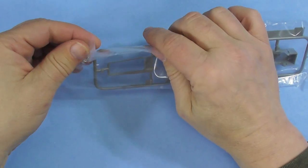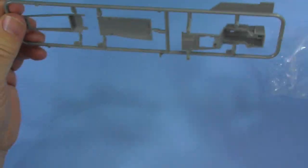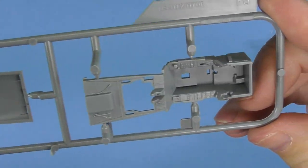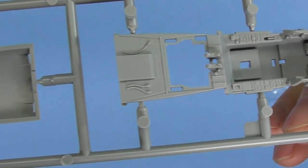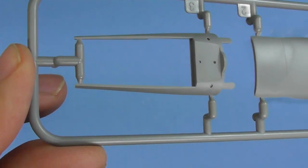Now we're getting into the smaller sprue. This is your cockpit, the canopy hatch, and the back of the cockpit. Nice cockpit detail, and then you'll attach the canopy.